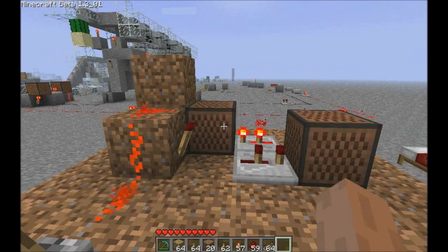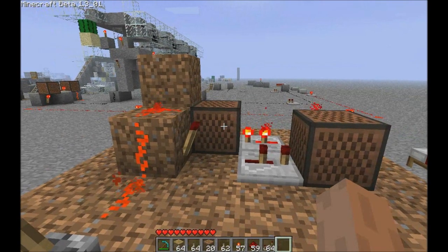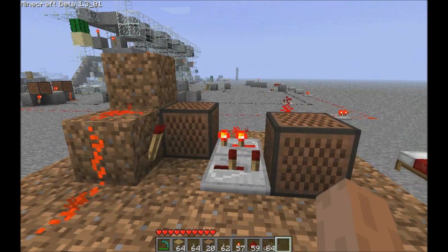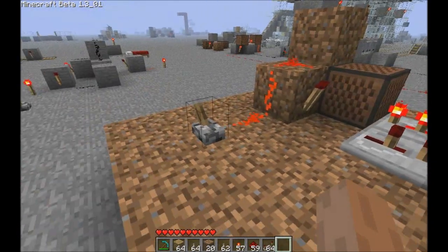Hey guys, welcome back to my test world. Another quick one for you — I recently posted the compact alarm circuit, and a user on Reddit, fatino, complained that it was not actually 4x2 because the note blocks needed air above. So this is for you, fatino.